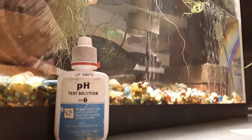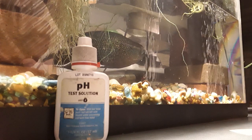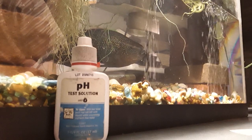Today I'm going to be doing various aquarium tests for the water quality. First I'm going to be doing a pH test.